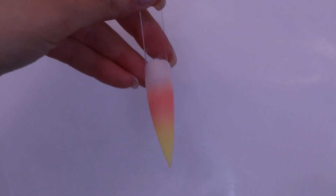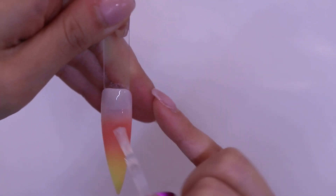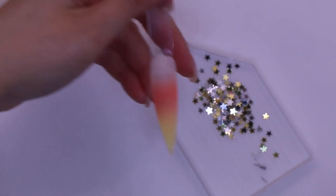Hi everyone, my name is Emma Lu and today we are going to do tip powder with encapsulation. You can use stars, glitter, flowers, whatever your heart desires. The first step is I'm going to cap it with clear to protect my background of the nail, then you can apply gel base onto the nail and apply it very thin.